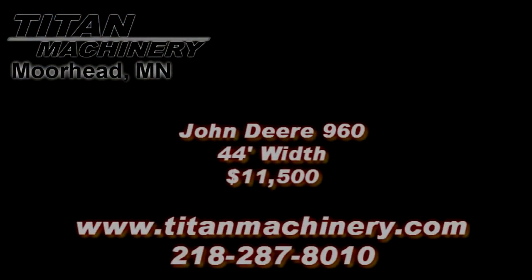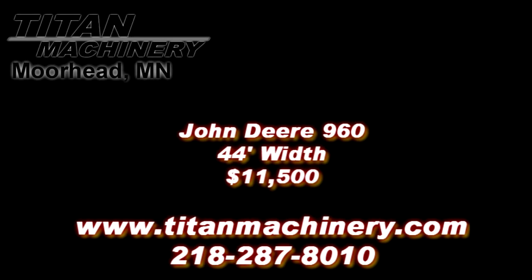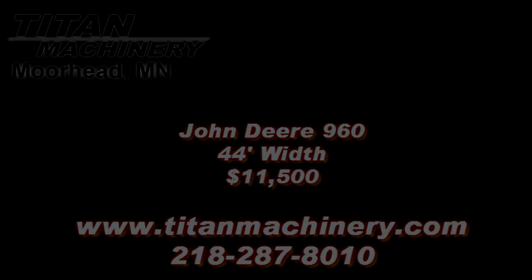If you are interested in this piece of equipment, or any other piece of equipment, contact our sales department at 218-287-8010, or visit us online at tightmachinery.com. Thank you very much.